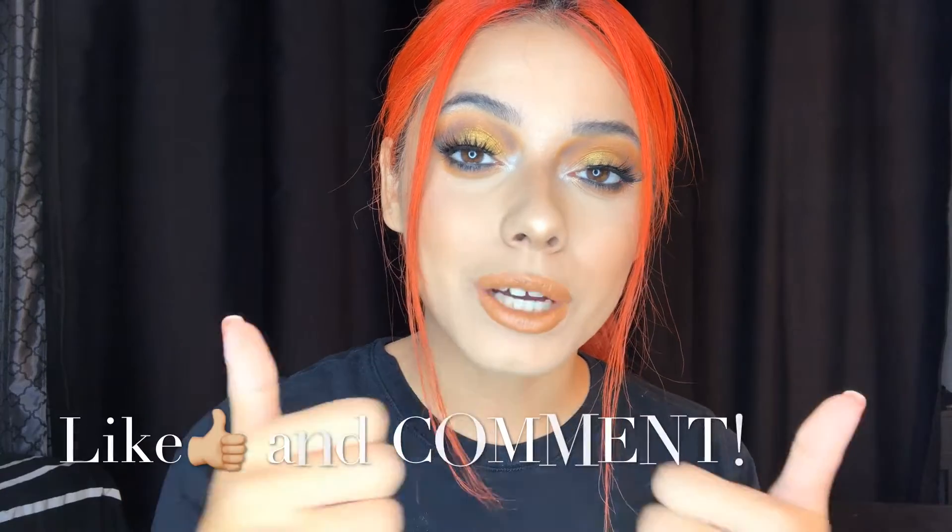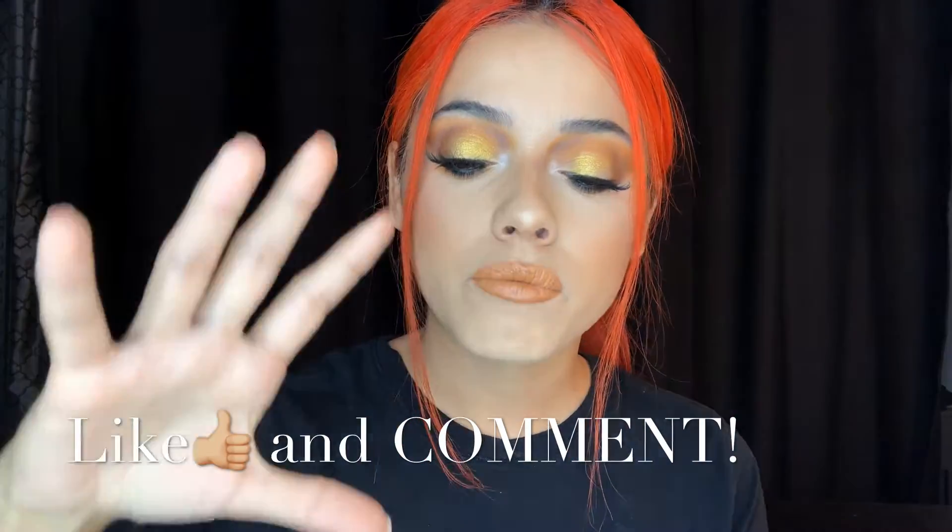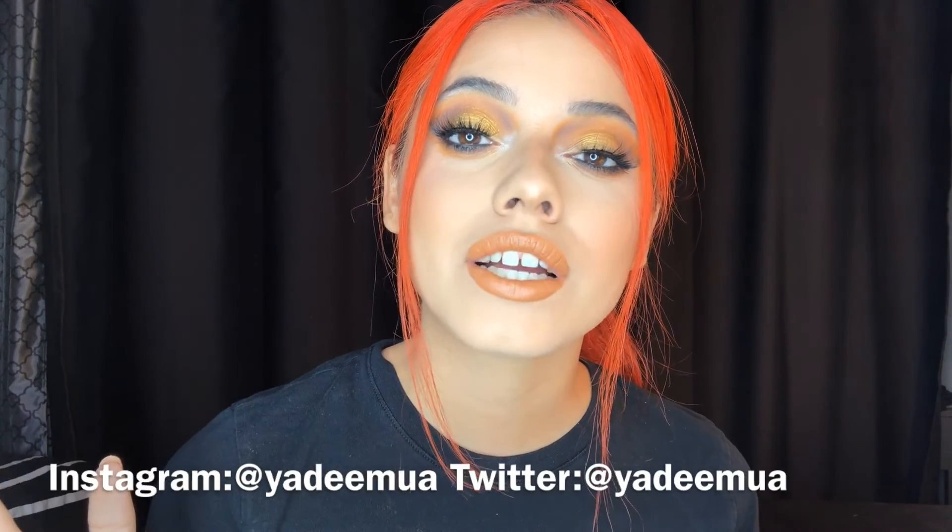What do you guys think of the eyeshadow look? Do you think it was easy to create? It is possible — trust me — just go step by step. Thank you so much for watching all the way to the end, that really means a lot. Go ahead and give my video a thumbs up and comment, because that helps the video get recommended to more people and supports smaller creators. Follow me on Instagram and Twitter — links are in the description. Thanks for watching and I hope to see you next time!